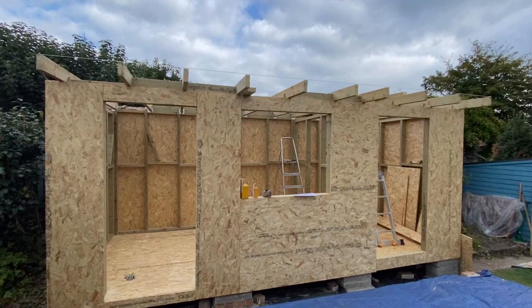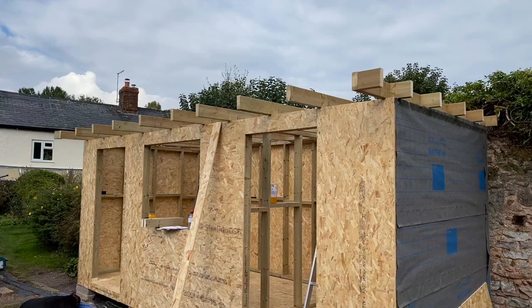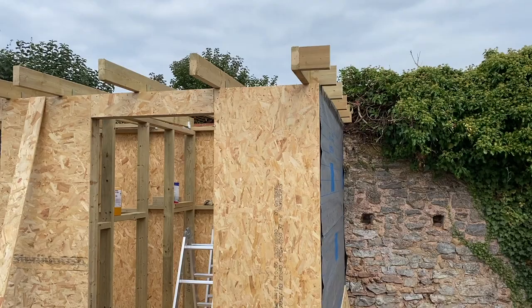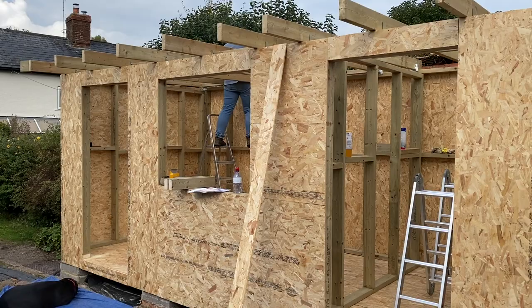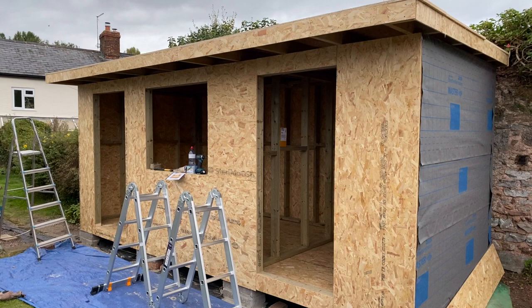I'm using 125mm joists and I start by placing one joist at each end and attach a string line. I can then butt each subsequent joist up to this line to ensure the front is perfectly straight. I generally use 600mm spacing, however I did adjust this slightly in some places to allow the OSB boards to have support under each join, and it meant I could avoid making cuts and minimise wastage.